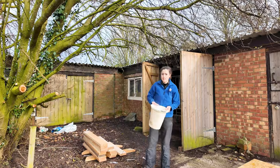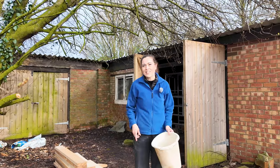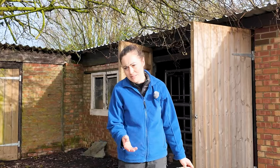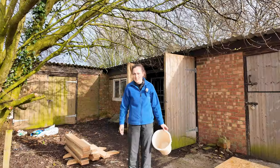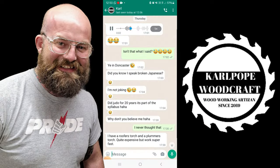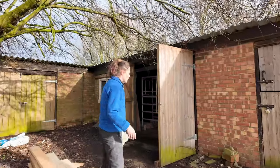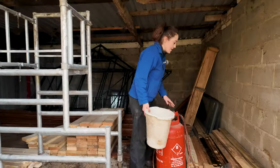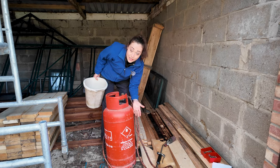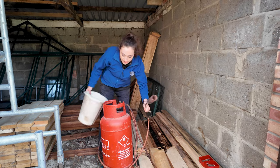I will be charring this later using a Japanese method called shou sugi ban. Carl Pope sent me a WhatsApp message the other day laughing his head off — apparently he speaks some Japanese because he does martial arts. Let's just say we're burning some wood — I'll show you. I'll be using this propane gas torch. Thank you for the recommendations on my YouTube Short. It turns out I should have asked my dad in the first place because he had one of these — he had four, actually. So it's propane gas.